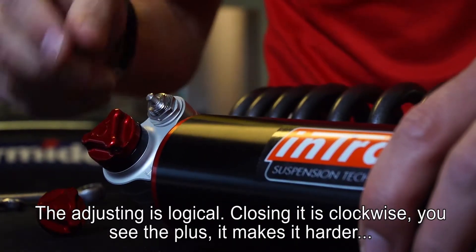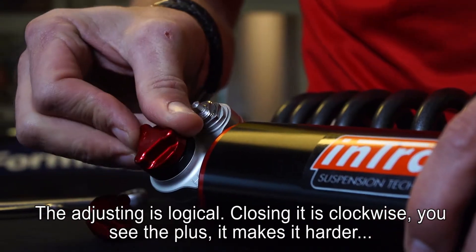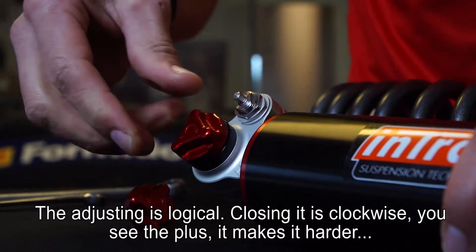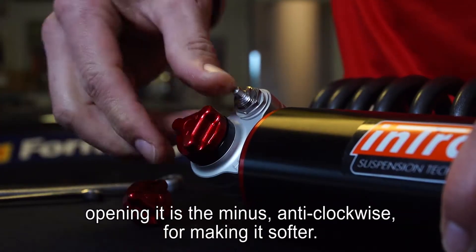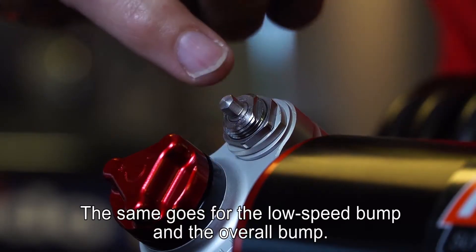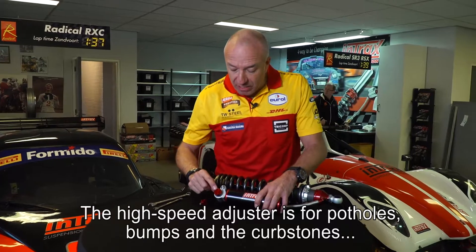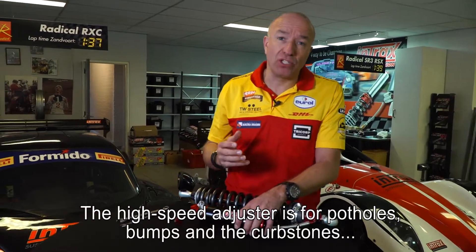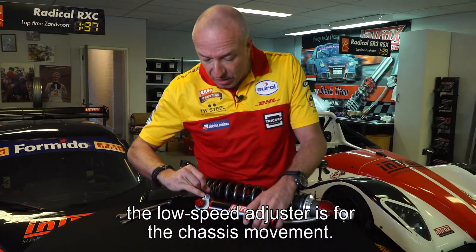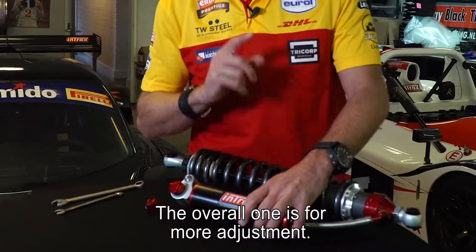All three knobs are quite logical when adjusting. Closing it clockwise — as you see with the plus — makes it harder, and opening it anti-clockwise with the minus makes it softer. It's the same for the low speed bump and overall bump. The high speed adjuster is for potholes, bumps, and curb stones. The low speed adjuster is for chassis movement, and the overall one is for when you need more adjustment.